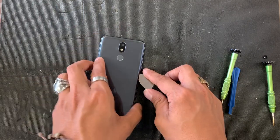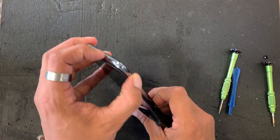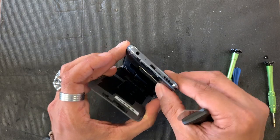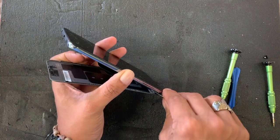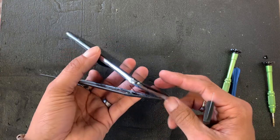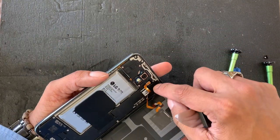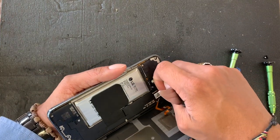The screen is kind of loose, but if yours is a little bit stronger, just be a little careful. Go all the way around like this. When you open these phones, don't just pull it at once — we have a fingerprint cable right there, so don't pull it at once because you can damage that cable. I'm gonna just unplug that cable.